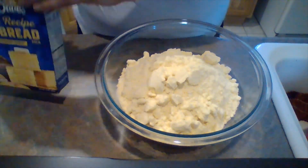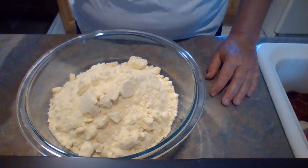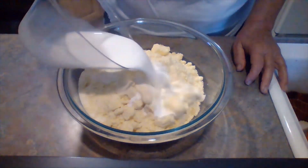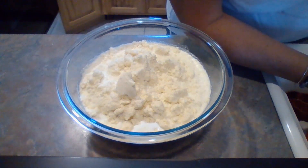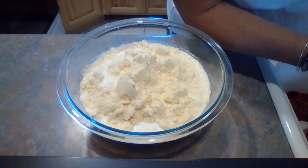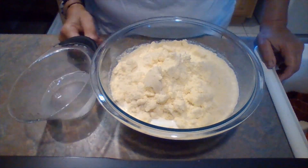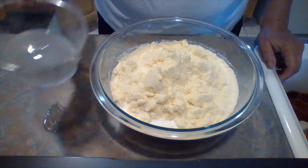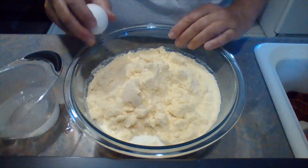I have two boxes of the Famous Dave's cornbread mix and I'm just going to follow the directions on the box. For one box you'd use one-third cup milk — I'm going to use two-thirds. And if you were following the one-box recipe you would use one-third cup of water; since I'm doubling it I'm going to use two-thirds. I'm going to put this here just to make sure I'm level. I'm going to add two eggs since I doubled it.